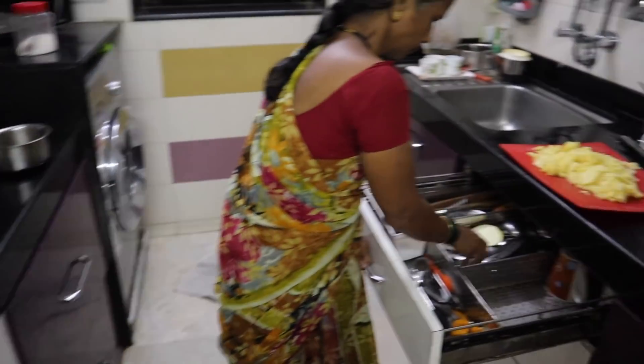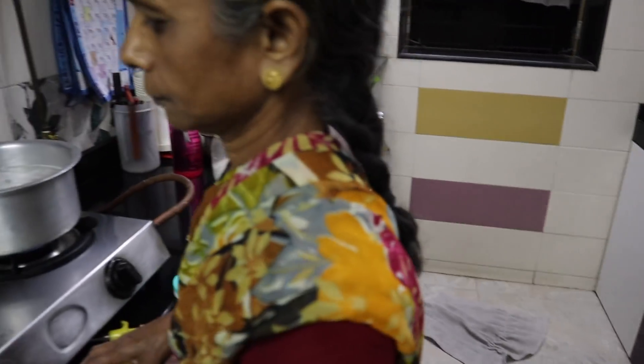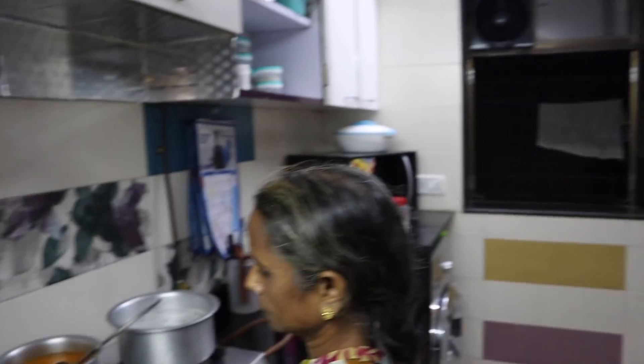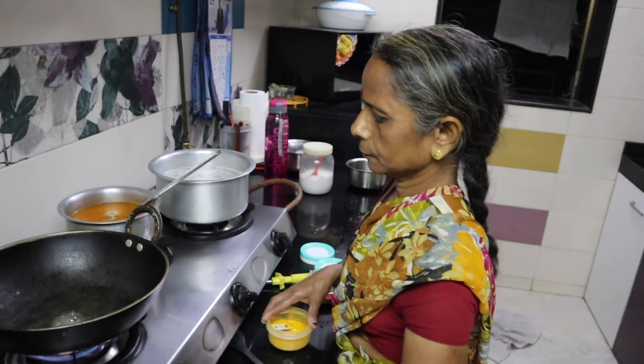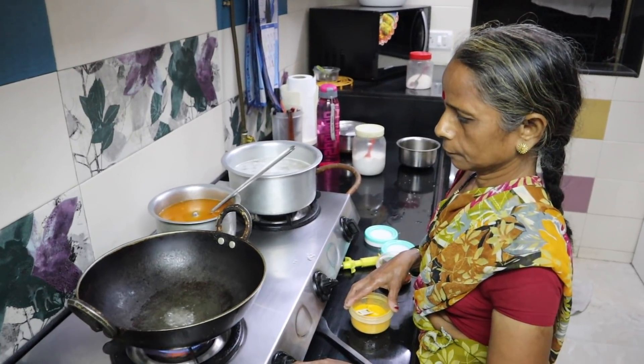Now she's making the vegetable potatoes — potatoes — which is the typical Maharashtrian kacharechi bhaji. It's very easy to make. Quick fix bhaji. It is like a stir fry — a potato stir fry. Very fast to make.